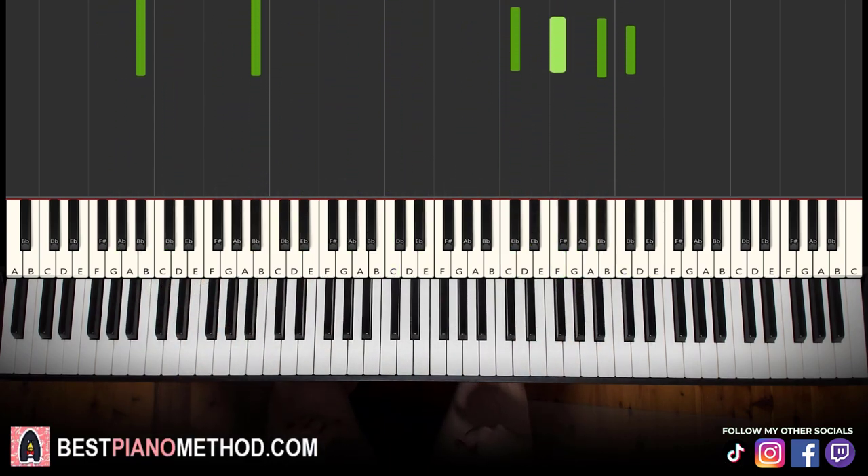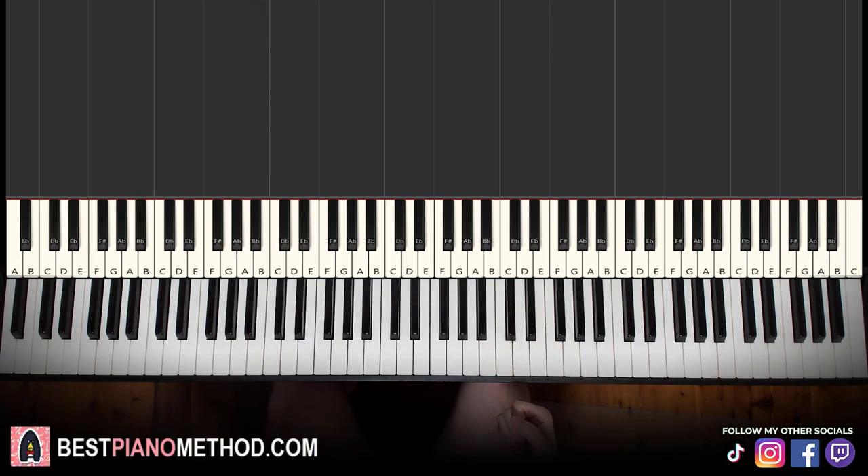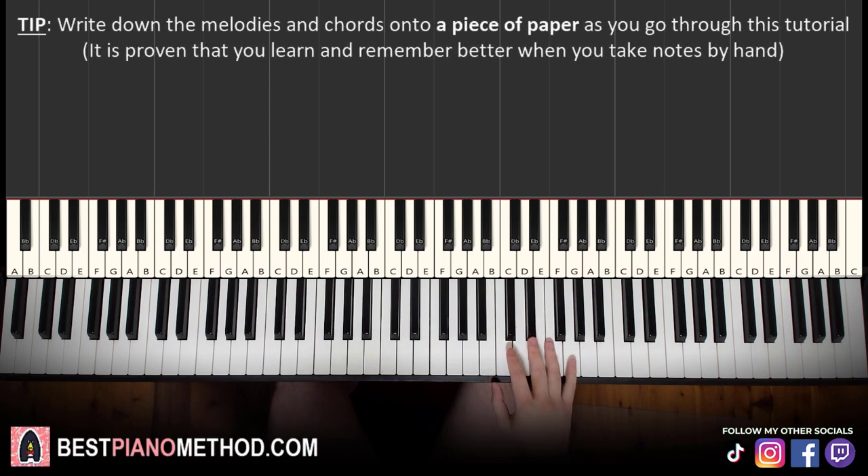Let's get around to the melody and chords. That's the foundation, and afterwards you can add your own improvisations and decoration patterns to make your own version. All right, let's get started.